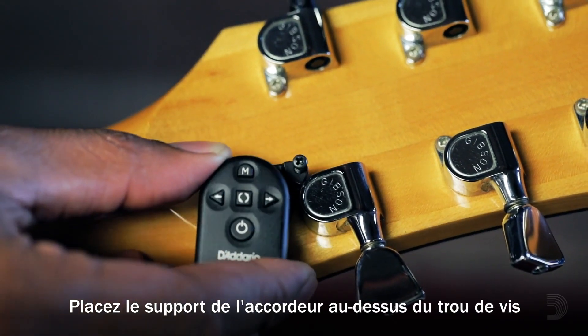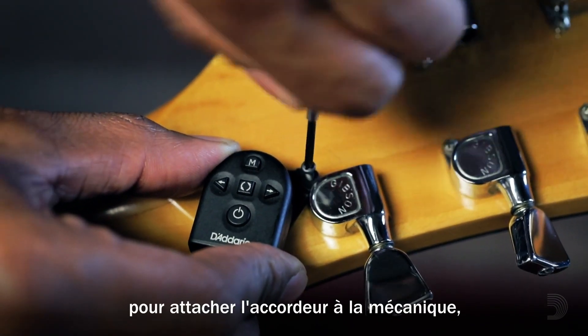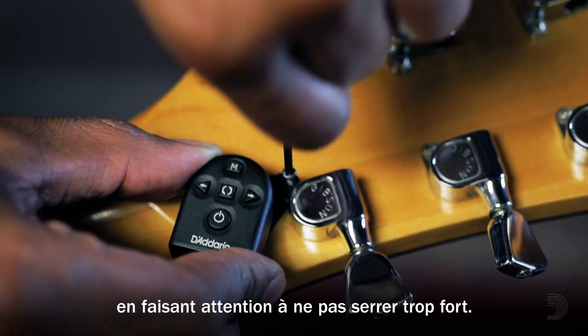Align the Micro Tuner mount with the screw hole and use one of the included screws to fasten the tuner to the tuning machine, being careful not to over-tighten.